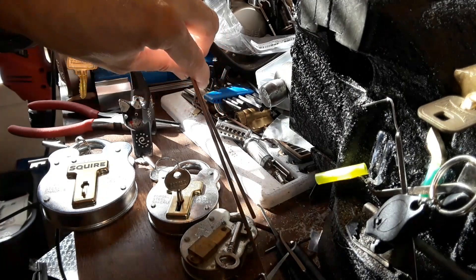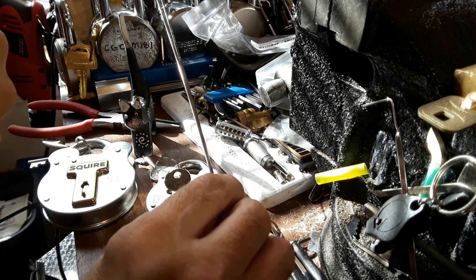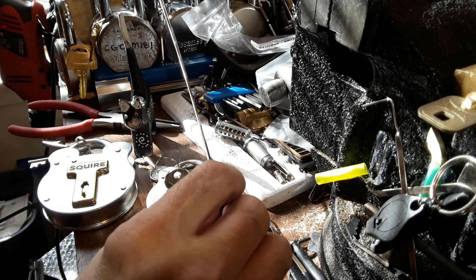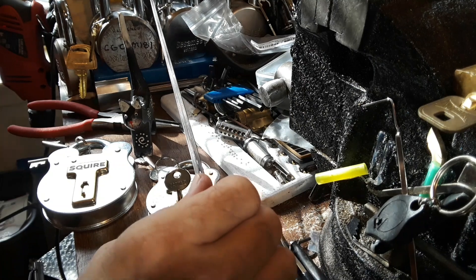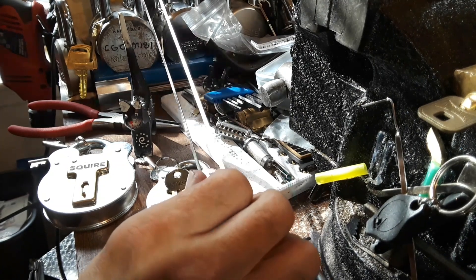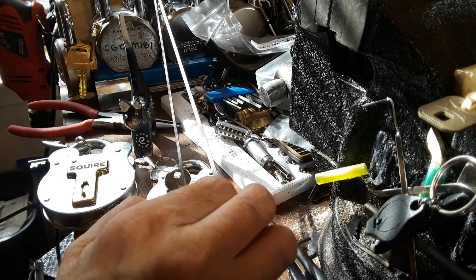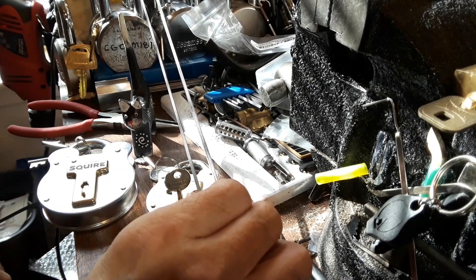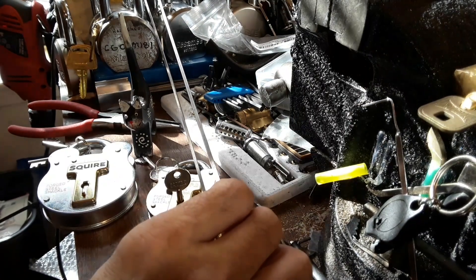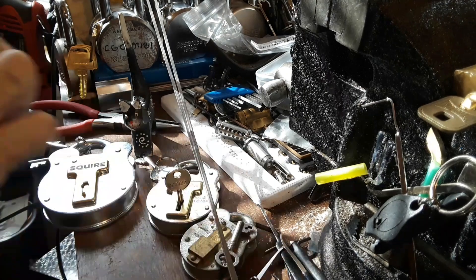My buddy had a problem with his battery, so he called me up. I didn't know if I had jumper cables, which I do. I went over and helped him out. Turns out the battery itself was the problem, and he had it under warranty. So we took it back to AutoZone. While he was in there getting another battery, I looked in the trash can and there were two of these like this sitting there. They're pretty easy to take apart.